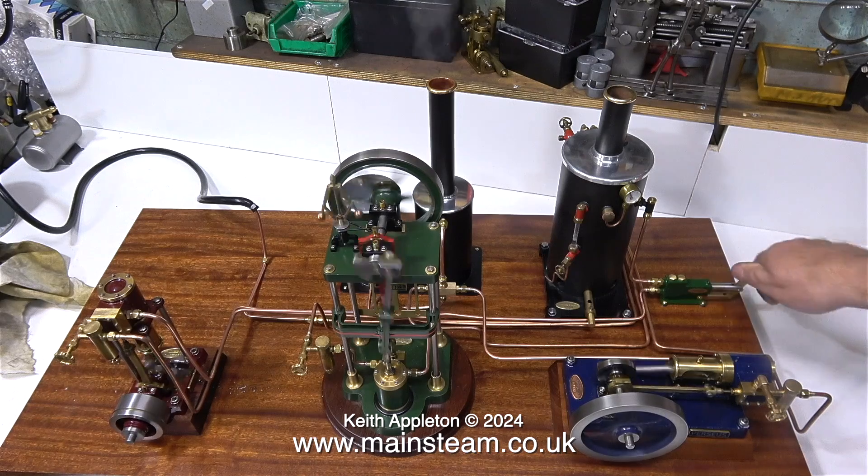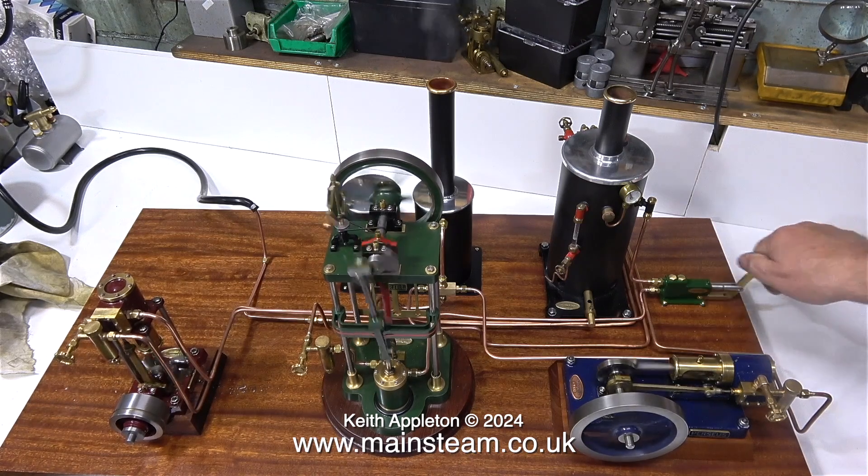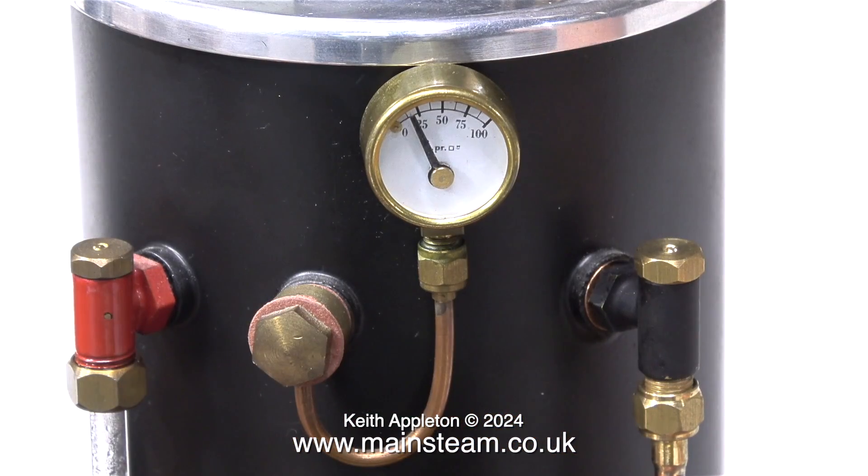I'm going to pump some water into the boiler to see how far the pressure goes down. The engines still run while I pump the water in, which is a good thing, and the pressure drops to a very low figure, but nevertheless the engines are still rotating, which is all that I want really.